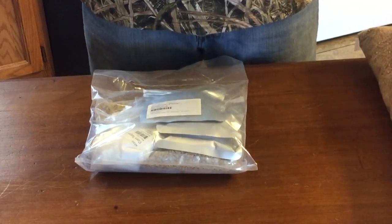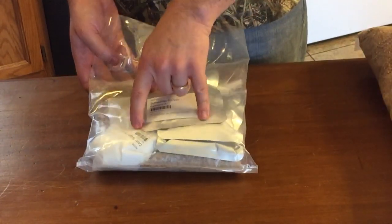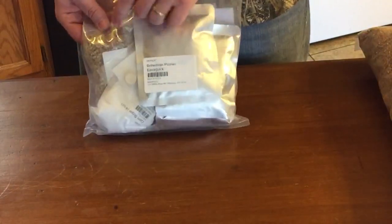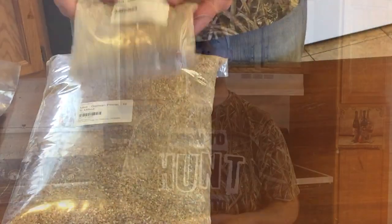Whenever you get your mower beer kit in, everything comes packaged like this. This has all your hops, your bottling sugar, your Whirlfloc tablet, your specialty grains. And it also comes with your directions already in it. And then alongside that comes your bulk grain.